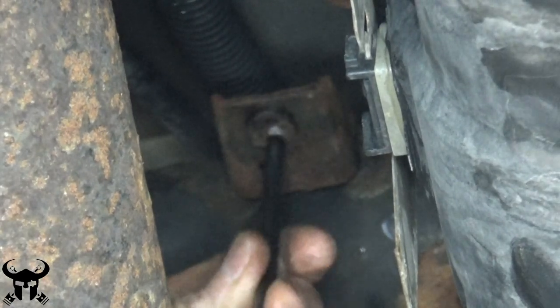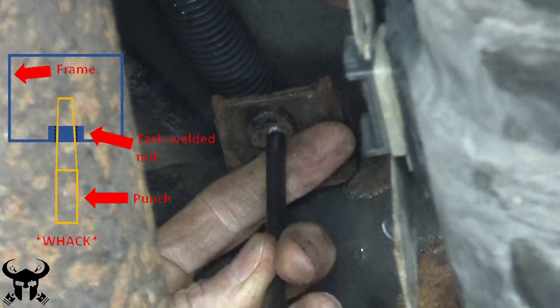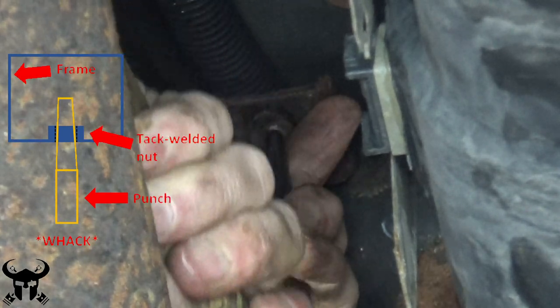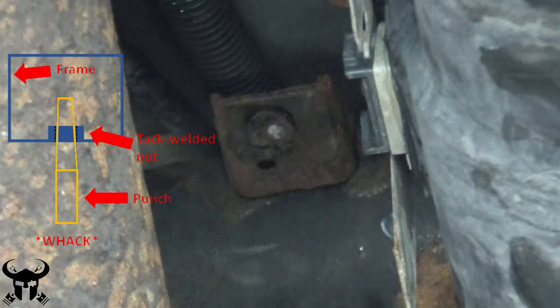My next attempt was using a punch. Often the nuts that are welded onto the square tubular frames of Toyotas or on these brackets can be punched out, since they're usually just tack welded on. This one did not come off.